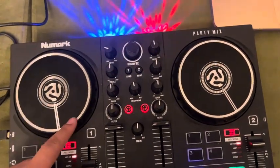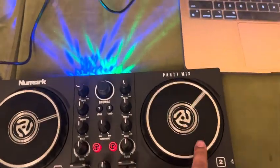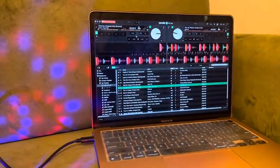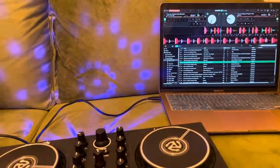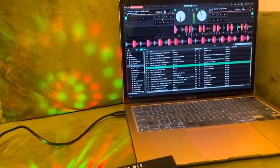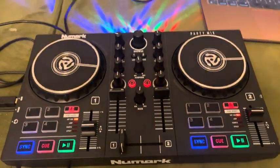It has these turntables. And as you can see, once you connect it with the wire that it comes with, you will see that you can control it using the Serato DJ platform, which is also free to use once you purchase this controller.